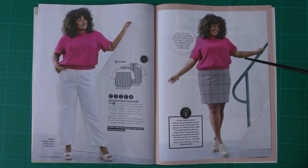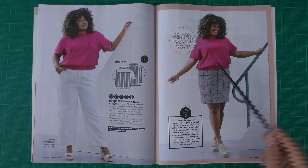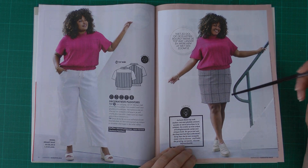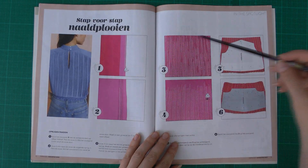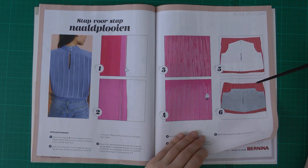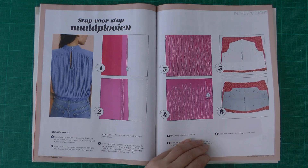Here is the same top in another fabric and color — really lovely in combination with what I think is the pencil skirt from earlier. They also show how to make the pleated fabric, which I imagine takes a lot of work and time, but the result is really nice.